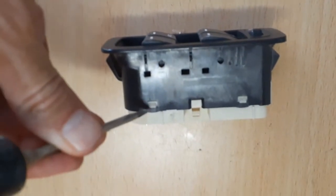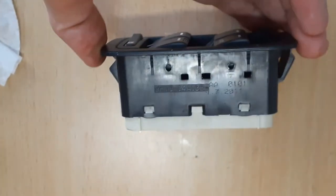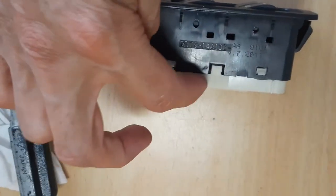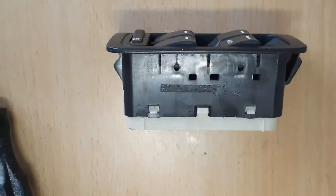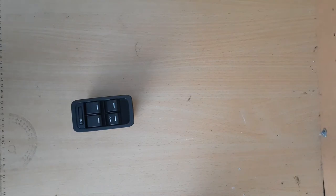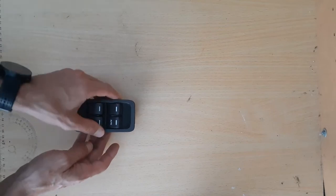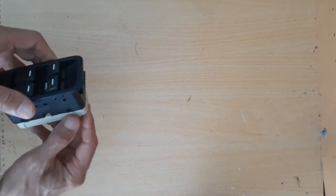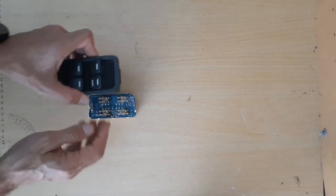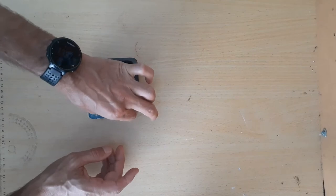So these tabs here and here are in place, and they were the ones that needed to be pushed out to allow the white piece to come away from the black piece. Here's the four-way power window driver switch — four different switches on it. I managed to pry the bottom piece away, and the issue I'm having, especially with the driver's switch, is problems with the contacts.